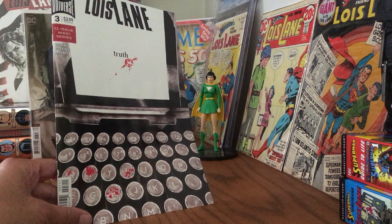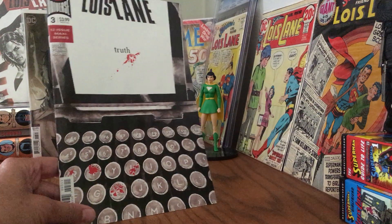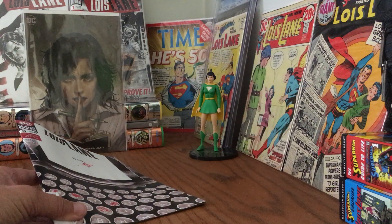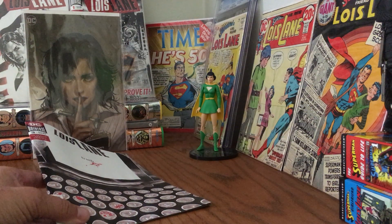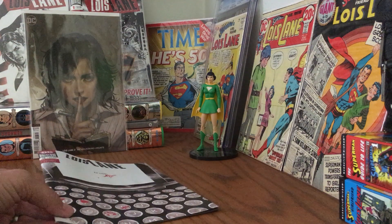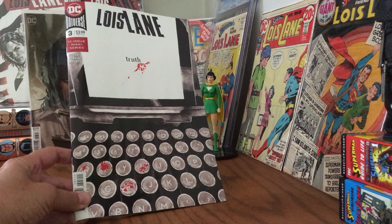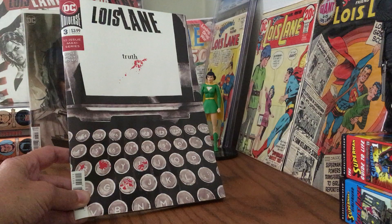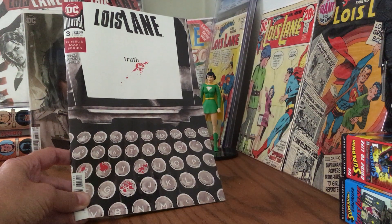What I wanted to talk about was the art on this issue. This is the regular cover and there's the variant — the portraits they're doing of Lois Lane. I think they're all by female artists, and so far so good. I think it's pretty cool. But there's something about this cover that immediately caught my attention and just made me smile from ear to sagging ear.